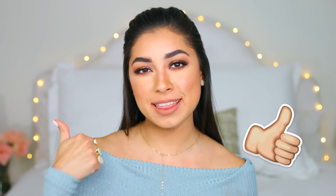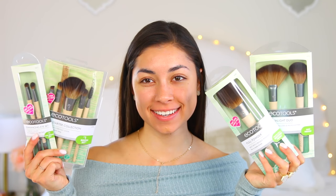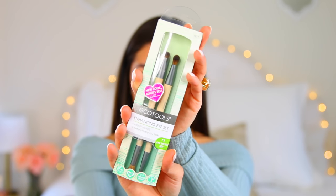I asked you guys on Twitter what you wanted to see, and you guys always said a bronzy look, so this is what I came up with. I hope you guys like this video and if you do give me a big thumbs up. Let's get right into it — here are the brushes I'm going to be using for this tutorial from EcoTools, starting off with the six-piece starter collection, enhancing eye set, define and highlight duo.